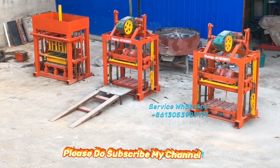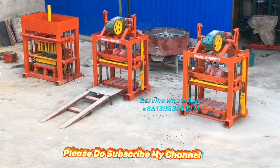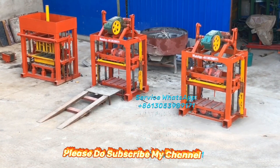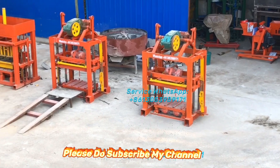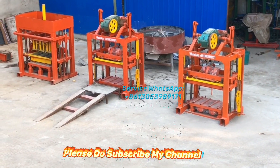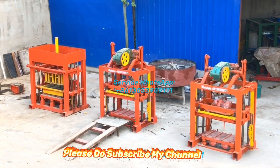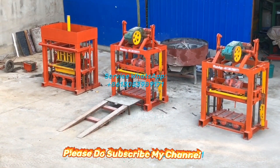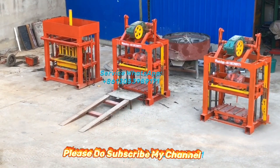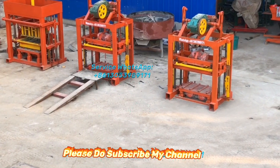Today we tested these three block machines for our customer and we will send the video to him. And now you can see the mold. He bought three pieces of a block machine together with twelve different sizes of block mold.